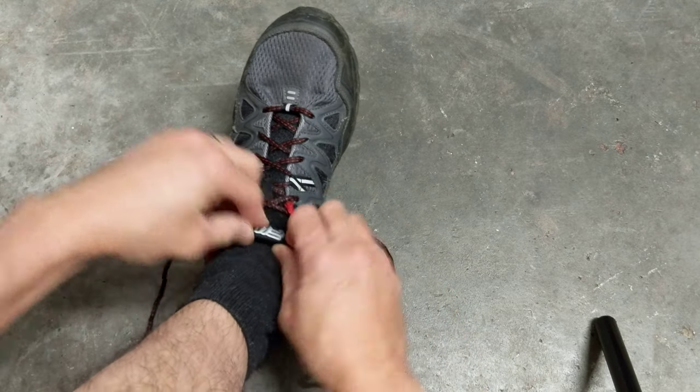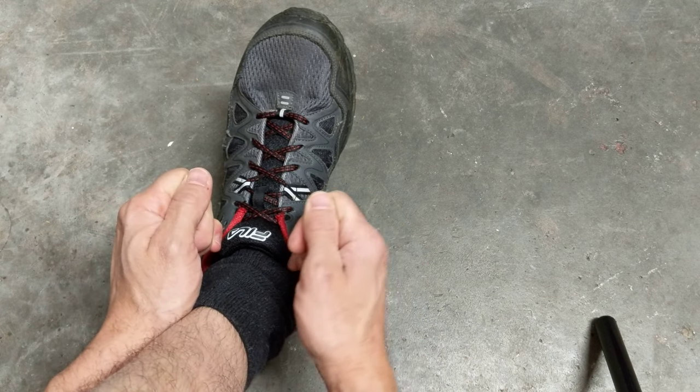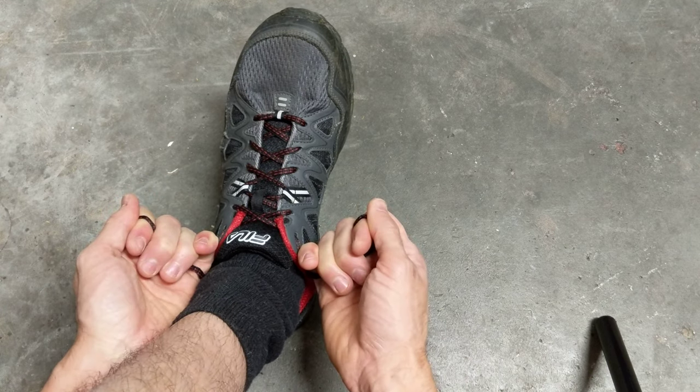So what you want to do is we're going to be doing a double knot here. This isn't your normal double knot, also known as a granny knot — that's almost impossible to undo once you have it tied.